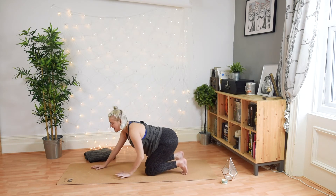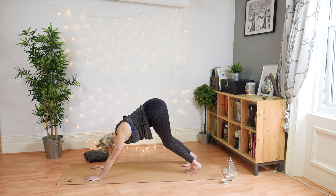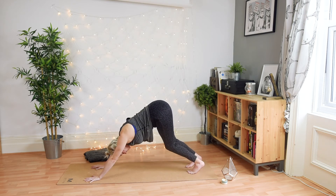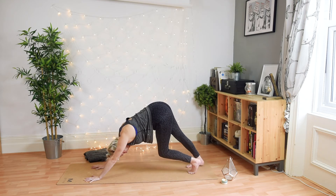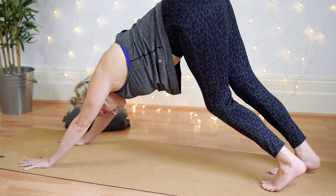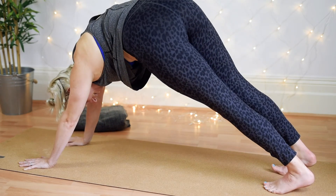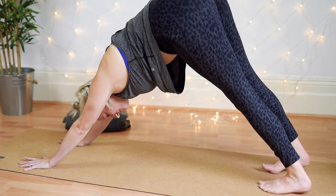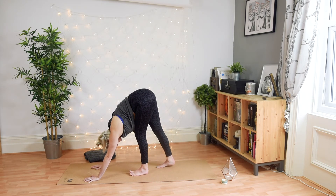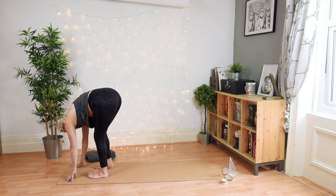We're going to come up to a down dog — but don't worry, that's about as active as this one gets. Melt up into your downward facing dog really slowly. You might take a really deep bend of the knees and walk the dog — bending one knee then the other, melting each heel downwards. Or maybe just take a couple of bends with both knees, maybe moving the neck or getting into the spine. When you're ready, take a nice slow walk up the mat, feet bit by bit towards the hands — no rush today, so go super slow.